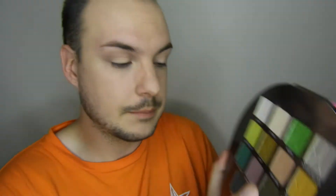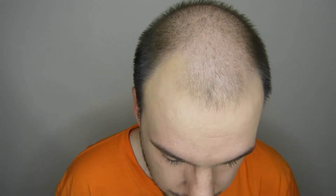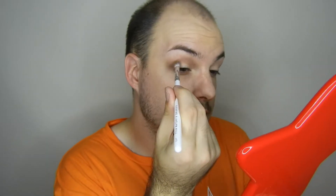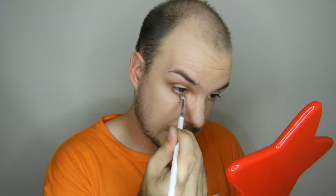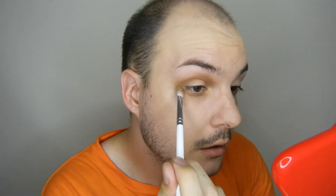Then I'm going to go into gravity - we used that in the last tutorial - and pop that in the crease using the same brush. Then I'm going to go in with martian soil, which is this orange shade, using the smaller JH33 brush and blend that in the crease as well. I'm also going to bring martian soil on my under eye. These colors are blending together so nicely - Jeffree kills it every time, honestly.